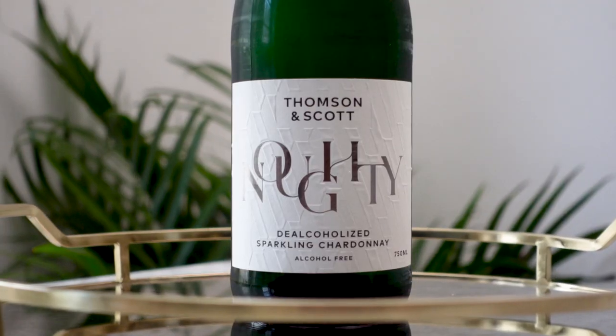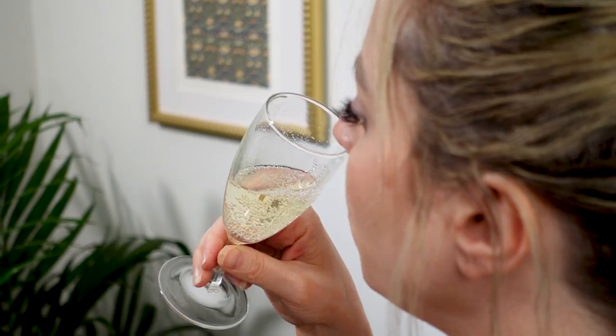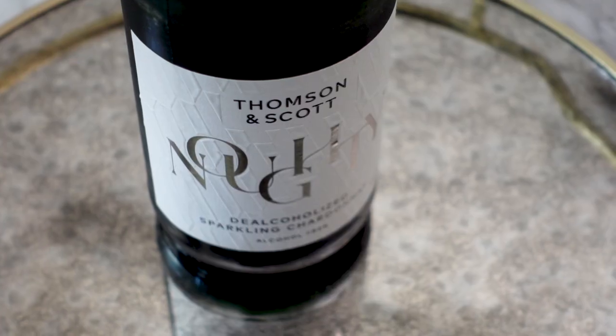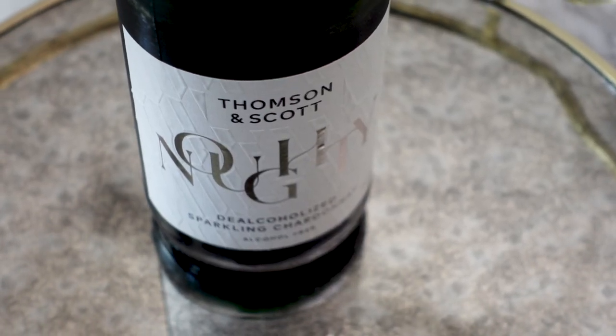Of the three I've tasted, the Thompson and Scott Naughty Sparkling Brut is my favorite in this category — it tastes the most realistic to me. I really don't feel like I'm missing out on anything compared to drinking a glass of champagne. I think it's a great alternative to an alcoholic Chardonnay and it's very, very difficult to taste the difference in my opinion. So if you're having any type of celebration — a baby shower or anything like that — where people can't drink or aren't going to be drinking, I think this is a really great option to have.